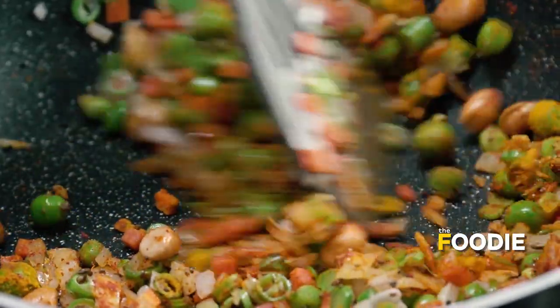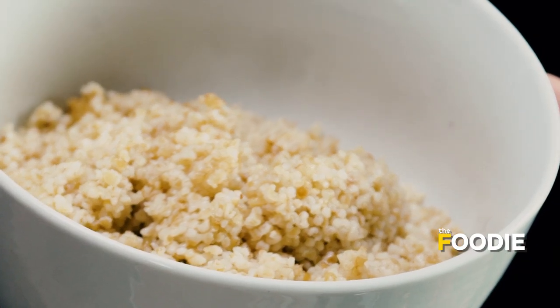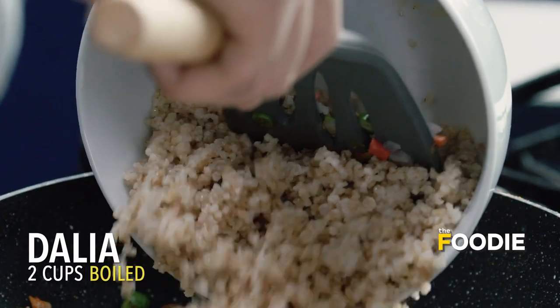As I mentioned earlier, today we are using broken wheat dalia. But if you want, you can also use broken corn dalia, which is very easily available in Indian markets. Today we have taken some pre-boiled dalia, which was boiled with a pinch of salt in the water, then properly dried out and cooled down. I think we are ready to add in our dalia.